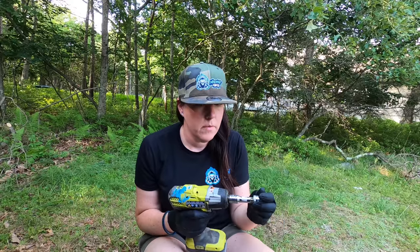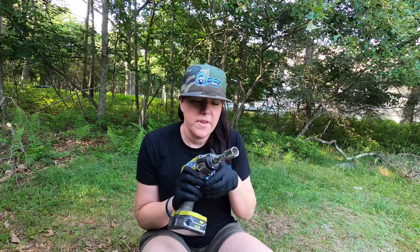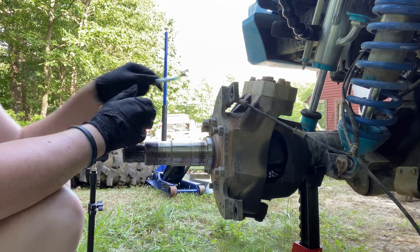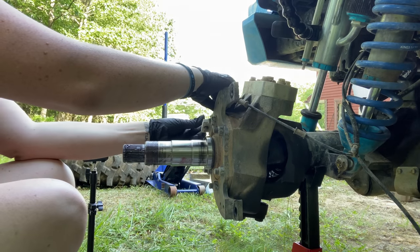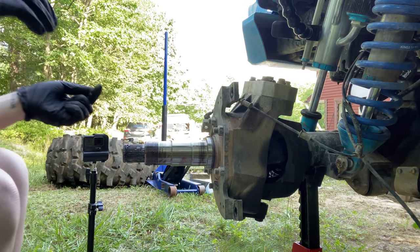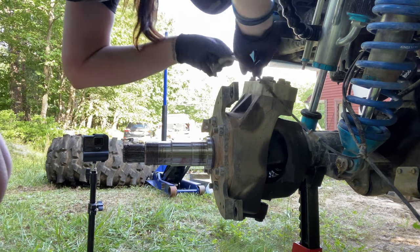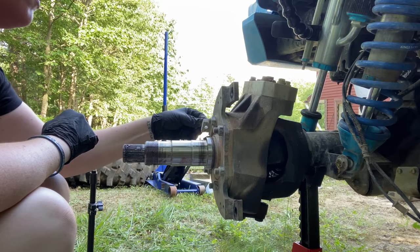Now that we've loosened the bolts, we can't forget about the ABS line — that's super important, you do not want to damage that. We're going to take a 10mm wrench and take this off. There should be a little clip behind here. We're just going to pop this screw back in so we don't forget where that was.